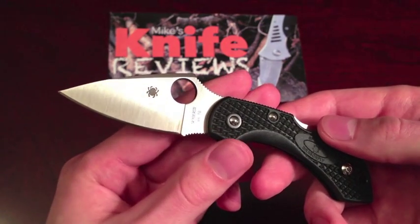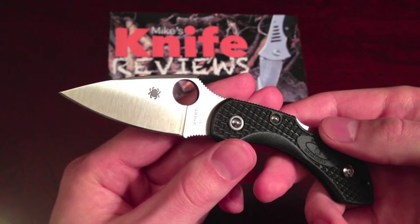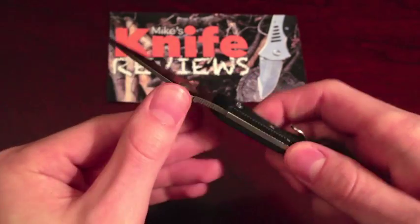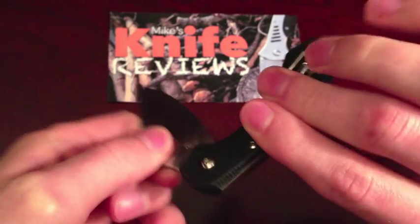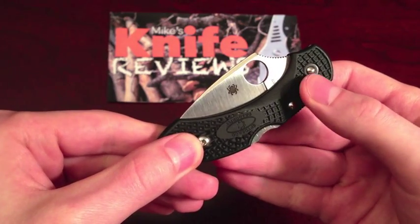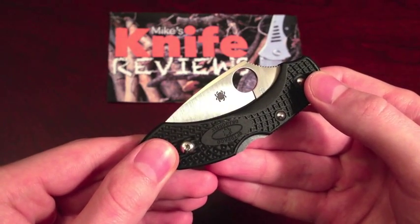The blade is made of premium Japanese VG10 steel, and is an FFG — for anybody who isn't fully aware, that means full flat ground. The lock on the knife is a traditional lock back and is very easy to release. The scales of the knife are made of FRN, which, if you don't know, means fiberglass reinforced nylon.